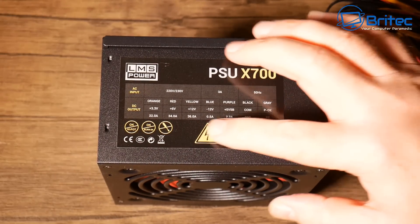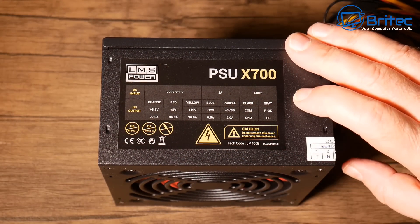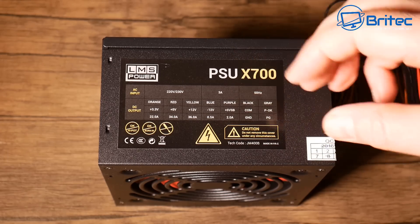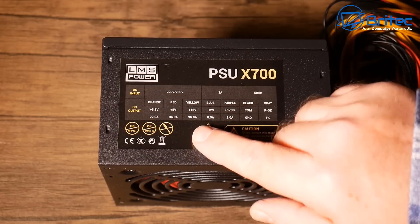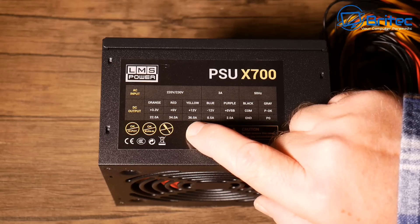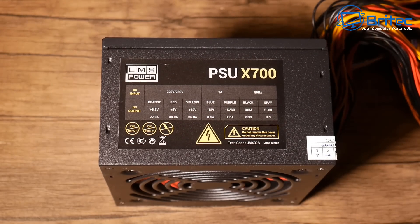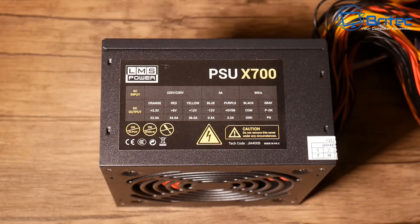Looking at the specs on screen: the 12 volt rail has 36 amps and the 5 volt rail has 34 amps, but there's no continuous power rating, no certification, nothing about protection. The efficiency will be very poor, and under load it will probably drop right down and let go.